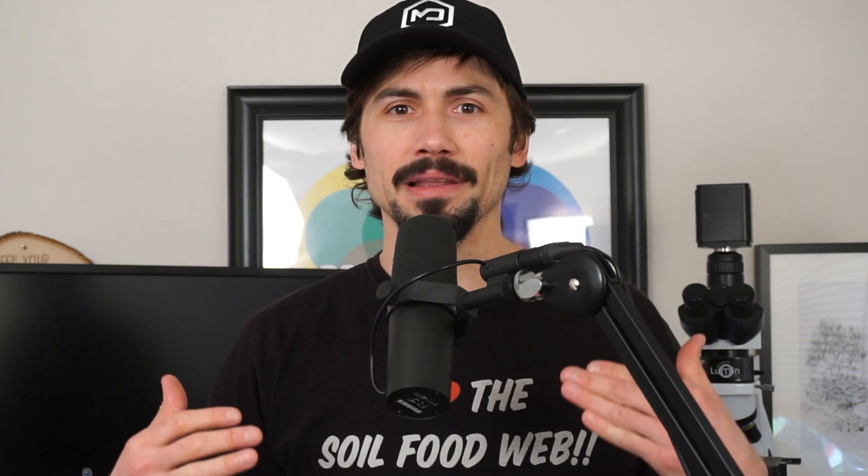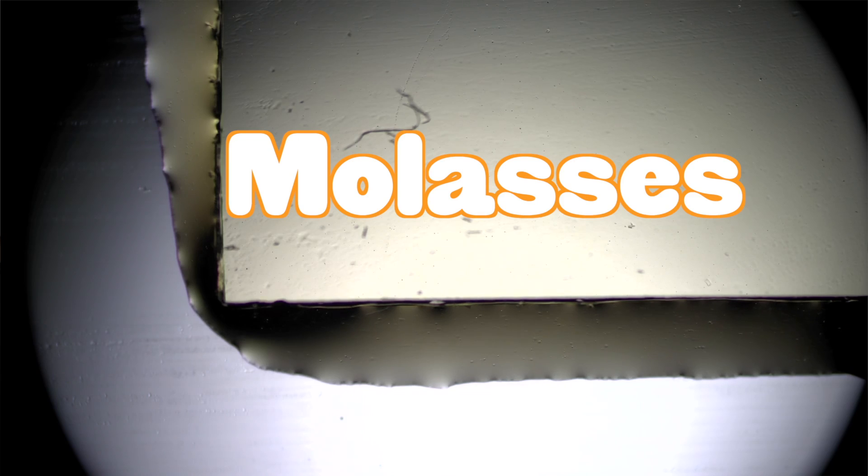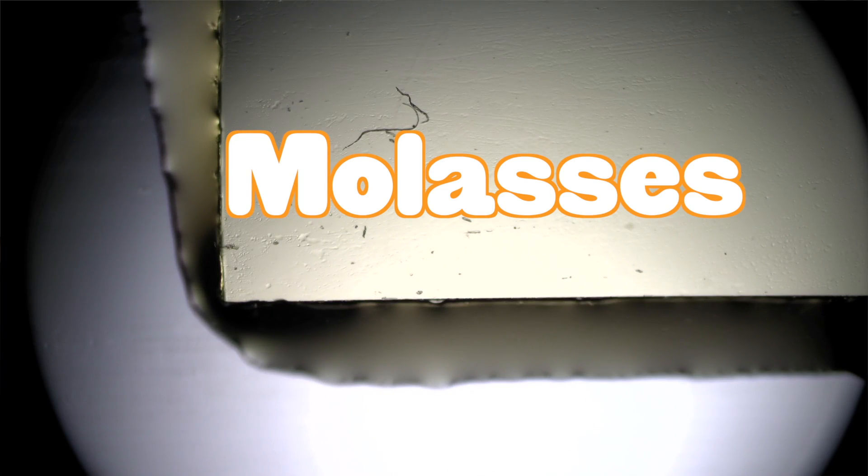If you're familiar with EM, biofertilizers, or compost tea — anything that you're adding molasses to — think about that for a second, because molasses is added to all these different things and it's seen as a food. It's a sugar. But what is molasses?